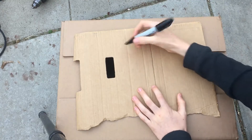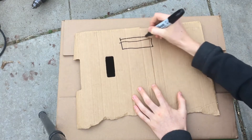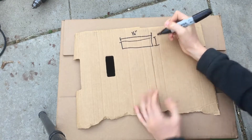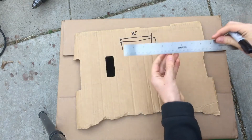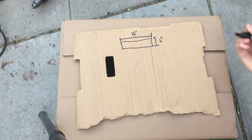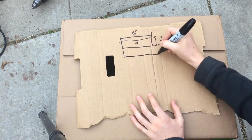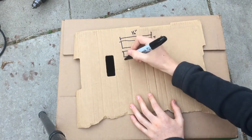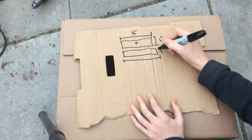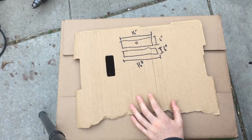So now that we have our measurements, I can figure out the parts I'm going to cut out. I'm going to have a top piece that's going to be 16 inches long and six inches wide, and it's going to have a hole in the middle. Then there's going to be a bottom piece that doesn't have a hole, and that's going to be the same 16 by six.